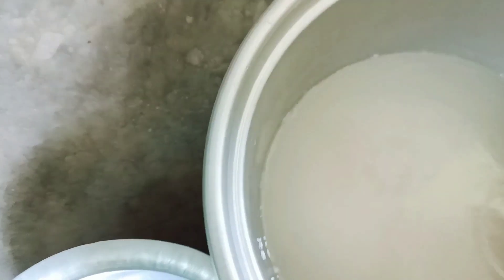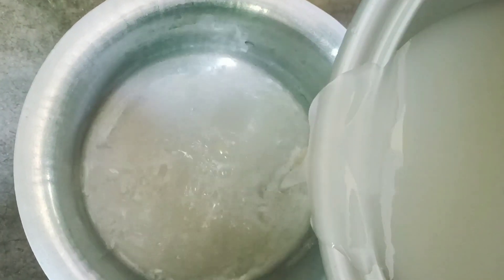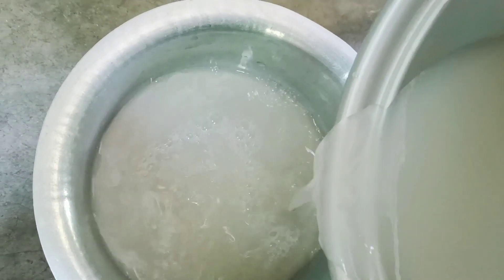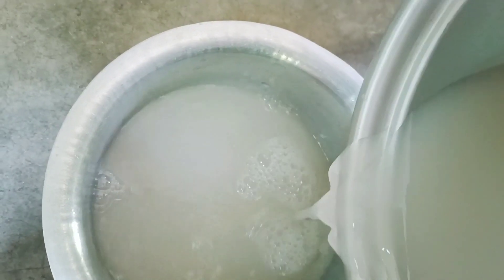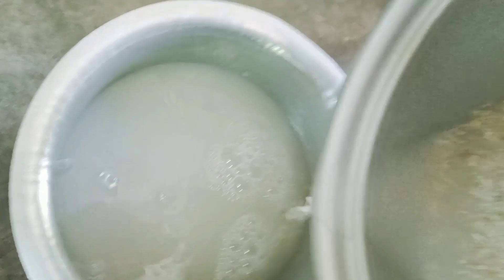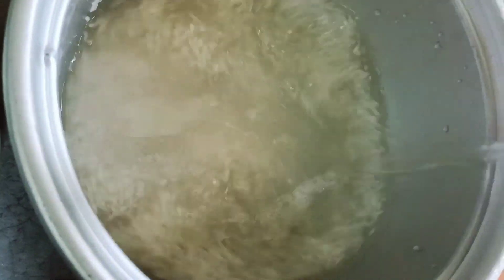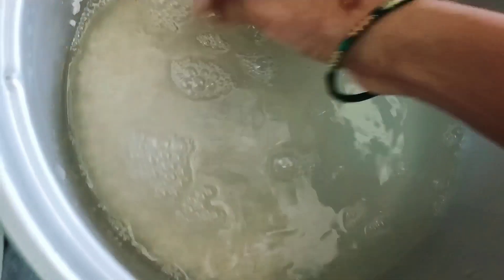Now, we will cook the rice as well and steam this water. After filing the rice today, then a little bit of rice. We will cook it in a CHEV.